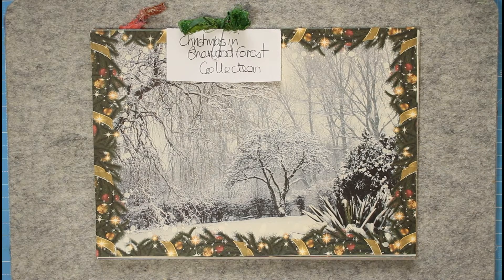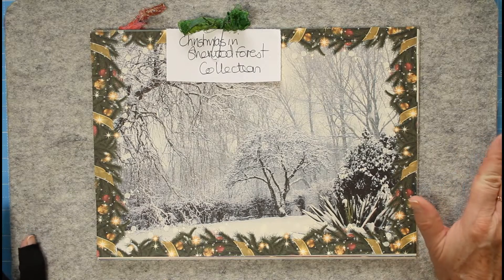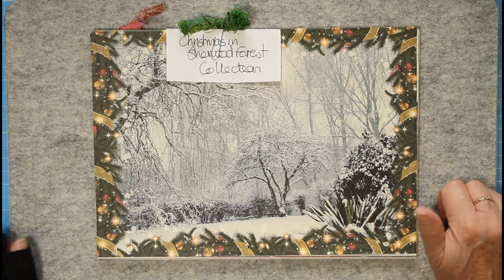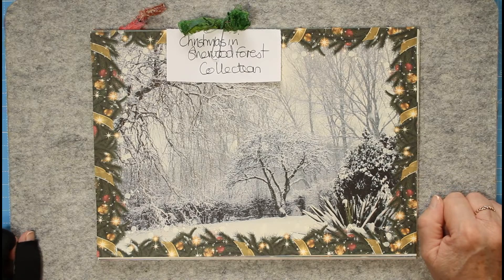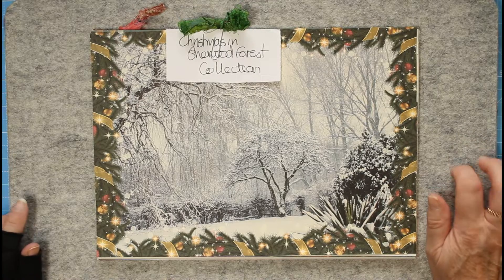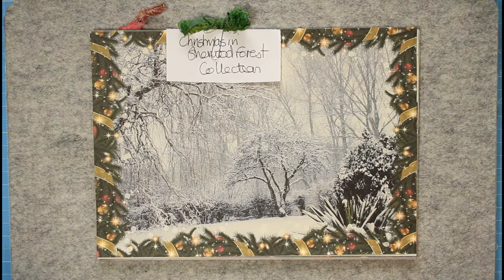Don't worry - there'll be some other sorts of videos. I've got quite a lot of stuff made that we're going to put in the shop, so there's going to be some flip throughs, show and tells, sharing my stash as I always used to call it, and things like that going on this week. I'm also going to discuss what we're going to be doing this year for Christmas dailies.